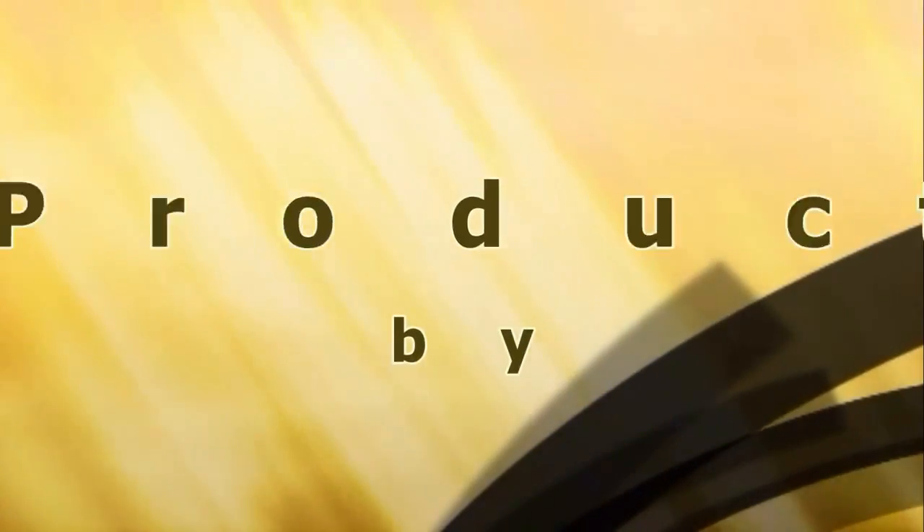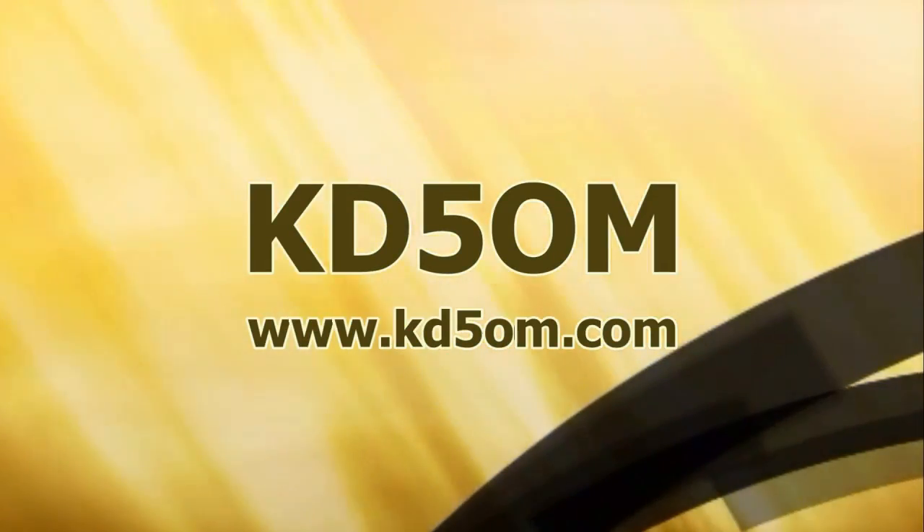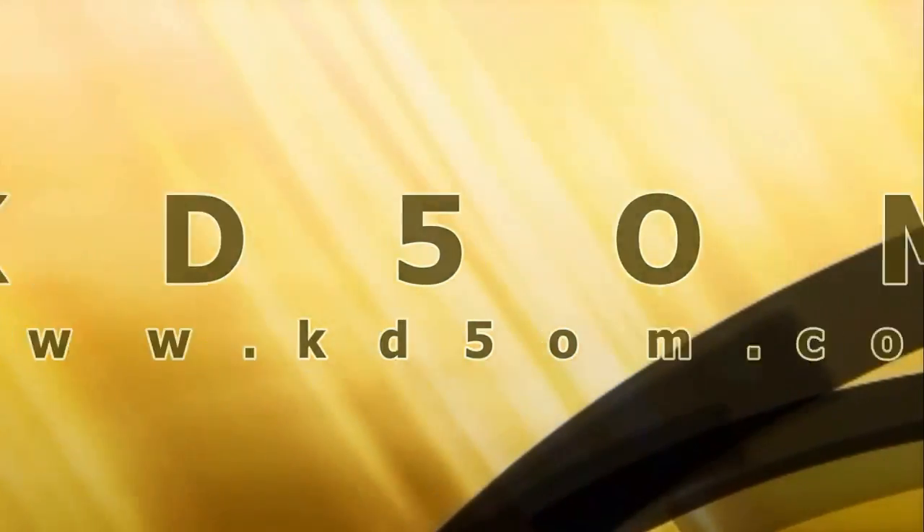This is Bud W3FF at the BuddyPool booth at Hamcom in Dallas, Plano, Texas. W3FF at BuddyPool.com.